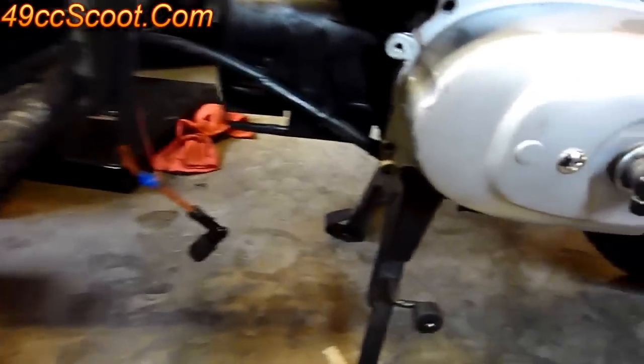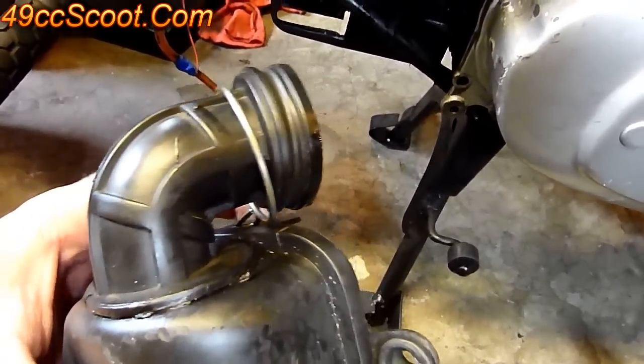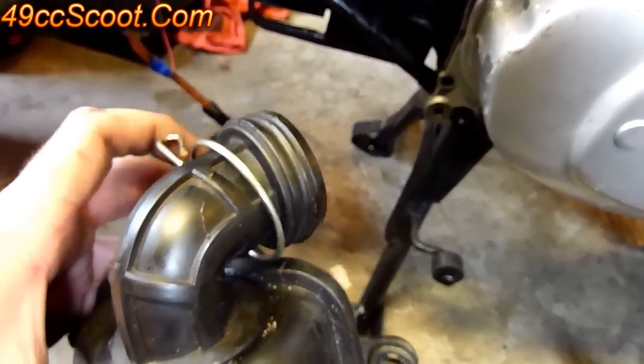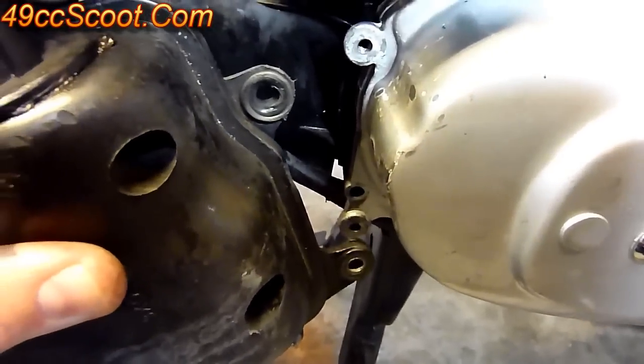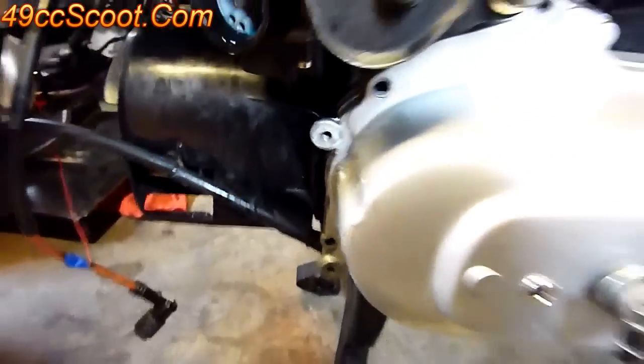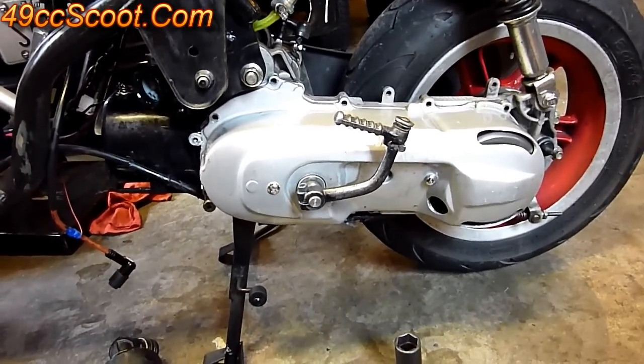Once that's all secure, the last thing on this one is your air box that you need to reinstall. This part pops over the carburetor — put that clamp in place and then you've got your two bolts that'll line up with those two holes. Once that's all finished, your CVT is back together and you should be ready to ride.